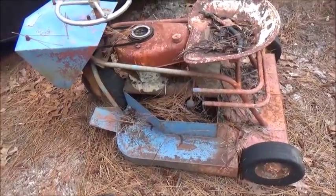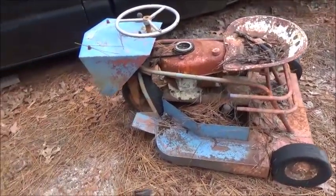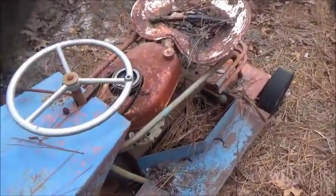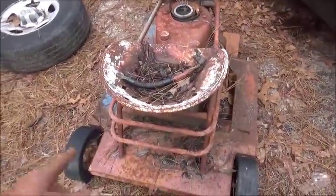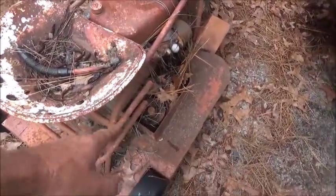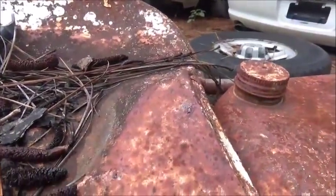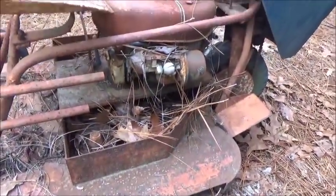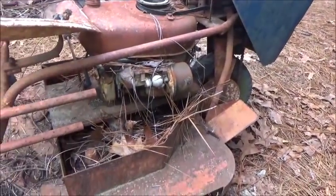Okay, this one here is a Swisher, and this is also front wheel drive with a single front wheel. This is a Tecumseh engine on this one. This was another trade deal — it was thrown in on a trade so I took it and it's just been sitting. It's a little bigger cut — these are probably 30 inch. It actually has two blades: one blade is short and the other blade is longer, which is kind of weird. It's a chain drive down to the front, where the Bantam is a gear drive.